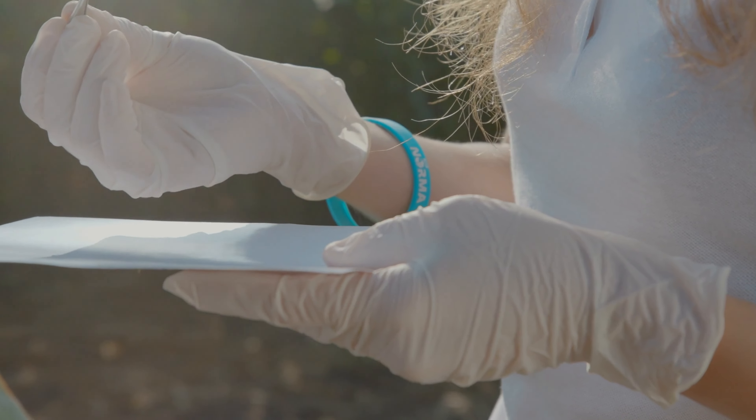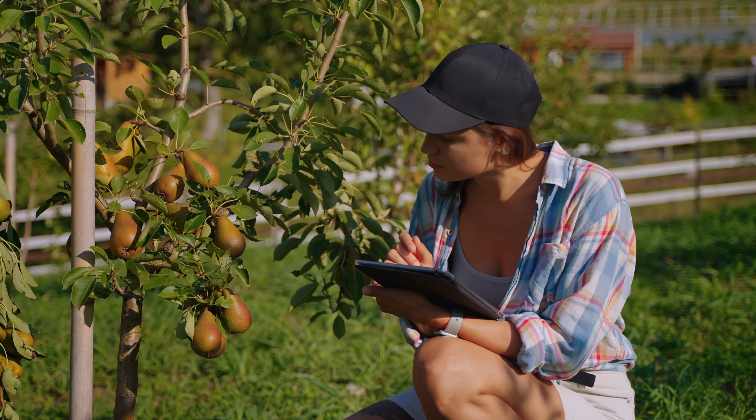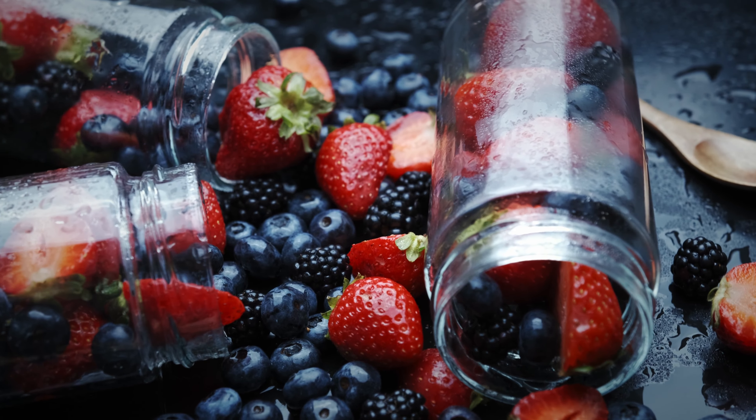Ironically, from a botanical standpoint, that tomato is classified as a berry, while strawberries are not. They are considered an aggregate fruit, or false fruit. What we call a strawberry is actually many tiny individual fruits packed together in a delicious bite-sized treat.